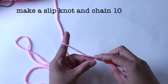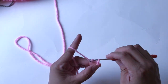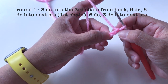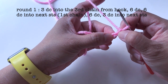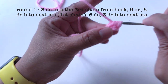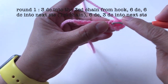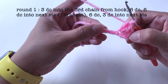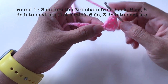Chain ten. Now I'll make three double crochet into the third chain from the hook — one, two, three. Three double crochet here. And now I'll make one double crochet into the next six stitches.